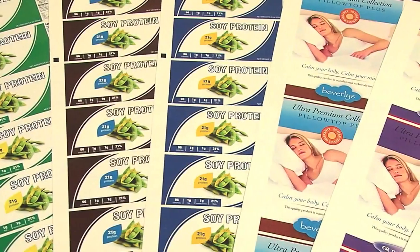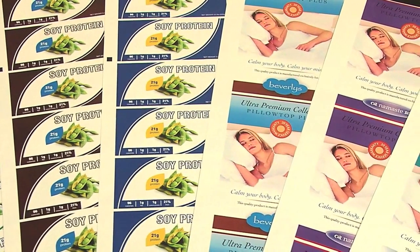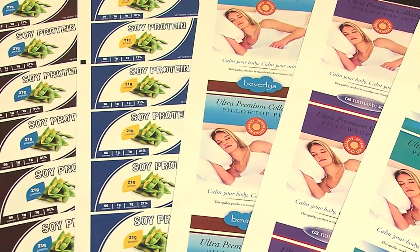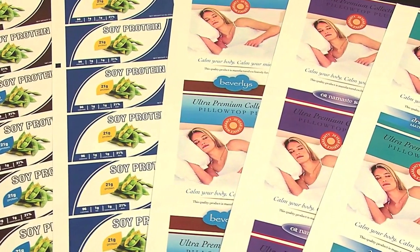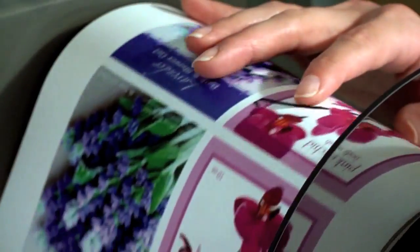If you regularly use the same size and shape labels but have lots of different information that needs to be printed, our new CX1000E Digital Label Printer may be the perfect fit for your company. It utilizes pre-die cut labels, eliminating the need for a separate finishing system.